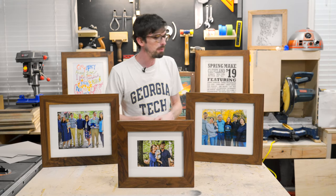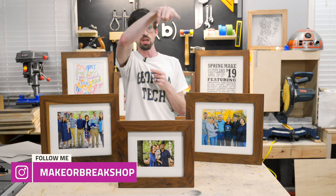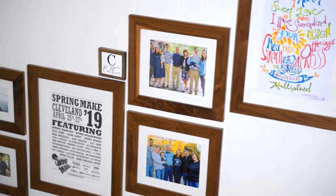Welcome back to the Make or Break Shop. This week we're going to be making 1, 2, 3, 4, 5, 6, 7, 8, 9, 10, 11 no-sh picture frames, and then we're going to be putting them all up on a nice picture wall.